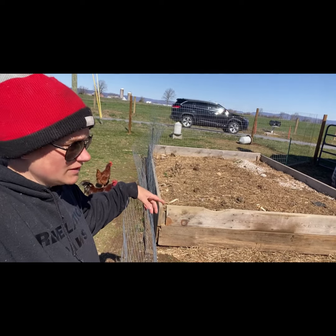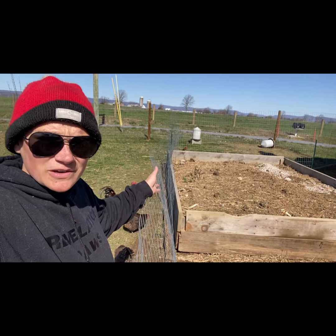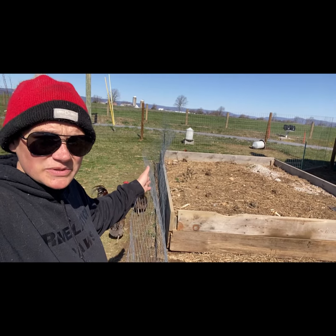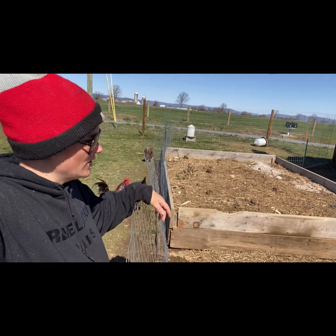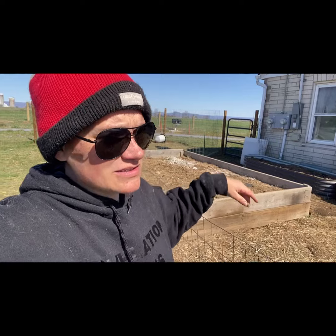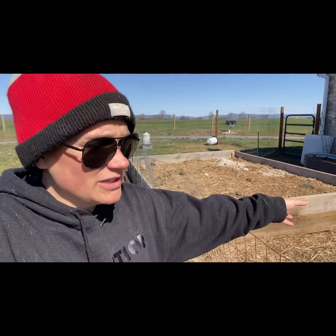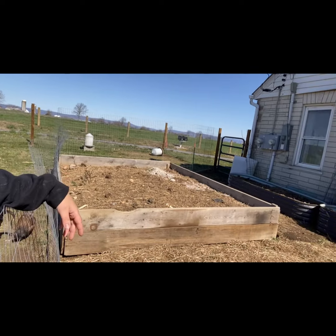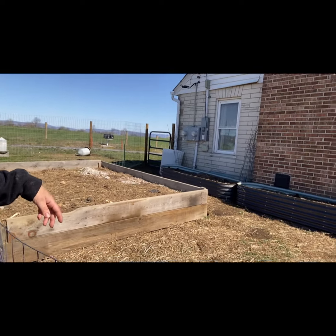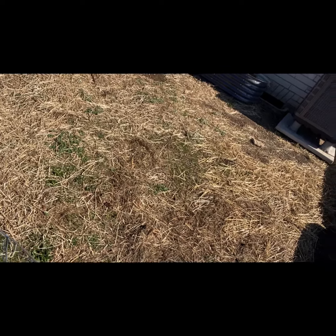I have already buried some red potatoes out here, and on the other side I'll do corn. I don't need a lot of corn, so we'll see how the corn and potatoes do out here instead of in the main garden. Carrots will be out here too, and maybe some bush beans depending on how much room I have left. Now it's all completely blocked off from the chickens.